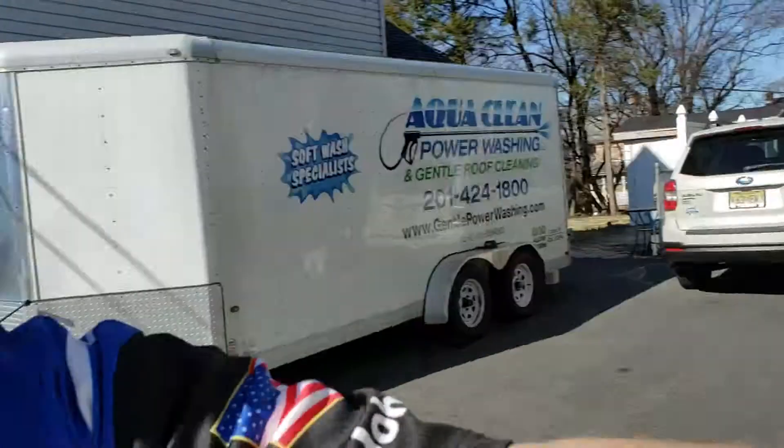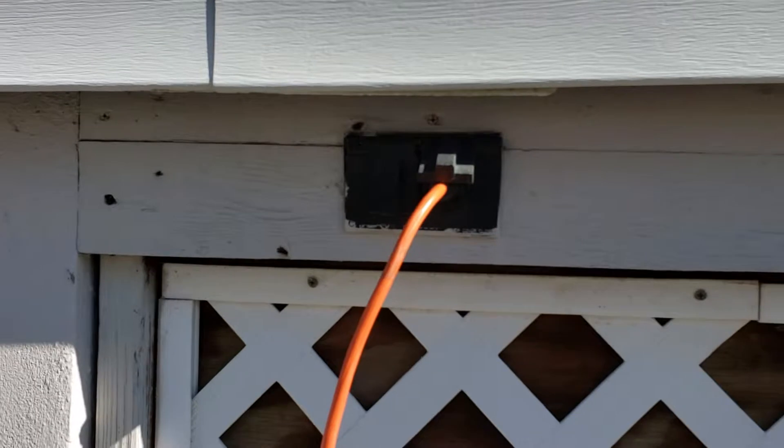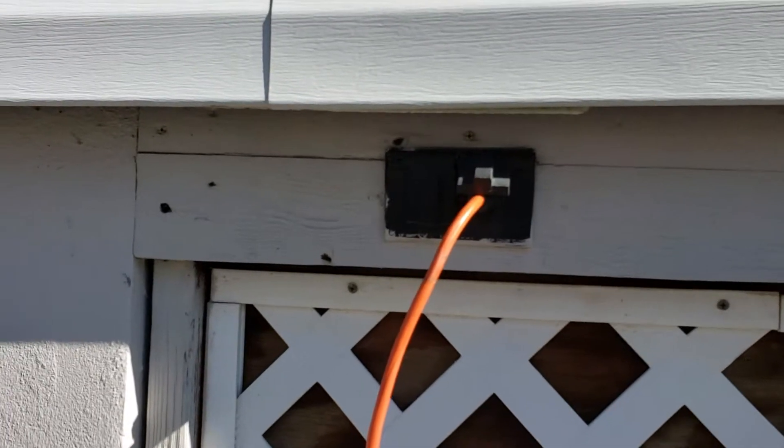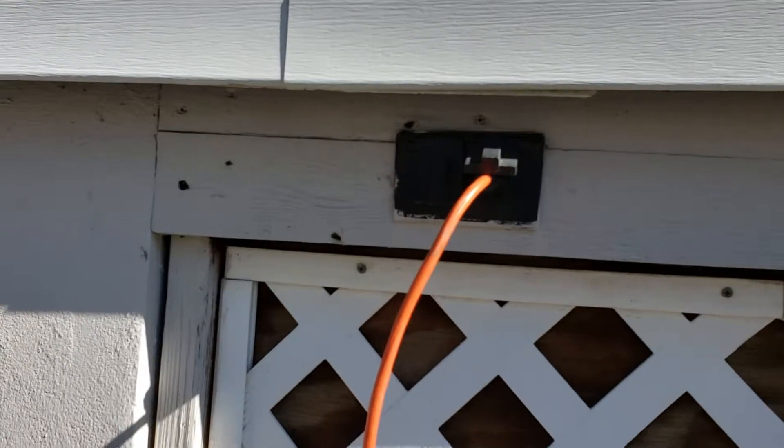The let-go value is called 10 milliamps. Now the electricity going to this outlet is either 15 or 20 amps — not milliamps — so the value at which you can let go is significantly lower than what we have here at the house.